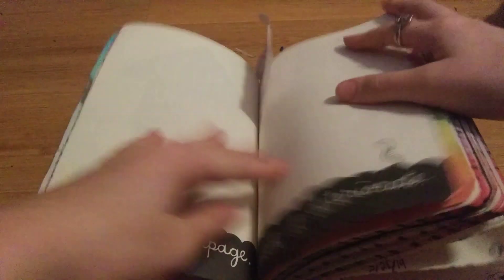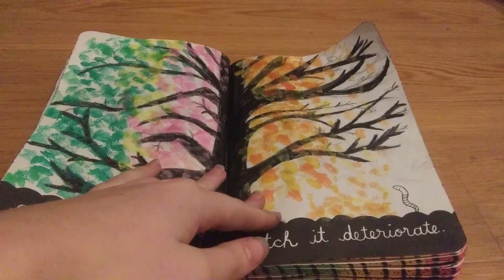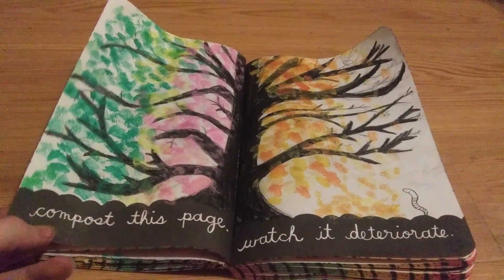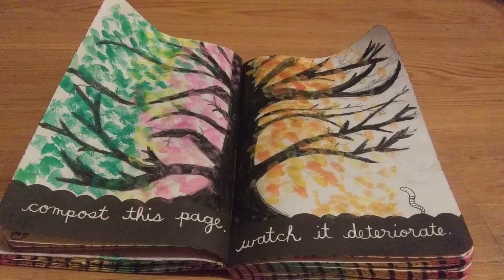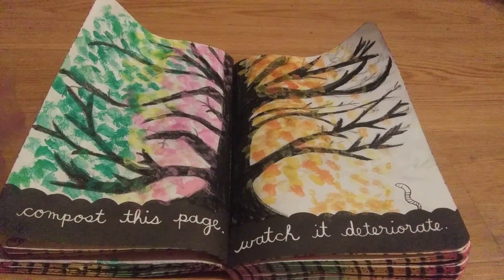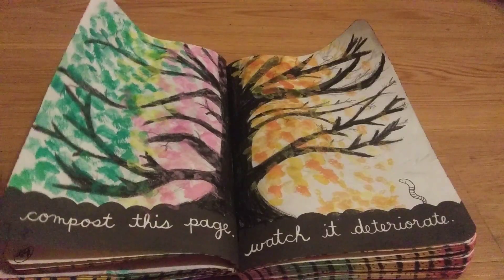The next page I'm going to do — it is kind of dark outside, so I'm not really sure if this will work. But I'm going to do 'compost this page, watch it deteriorate.' I'm going to decorate it and then we'll see. Here is my page. I just drew this tree with some leaves on it. I think I'm just going to rip half of this page and then go stick it in the ground, then tape it back in about a week later. I can't do that on camera because it's like midnight, pretty dark outside. So I'm going to wait until tomorrow to do this page, but I decorated it.